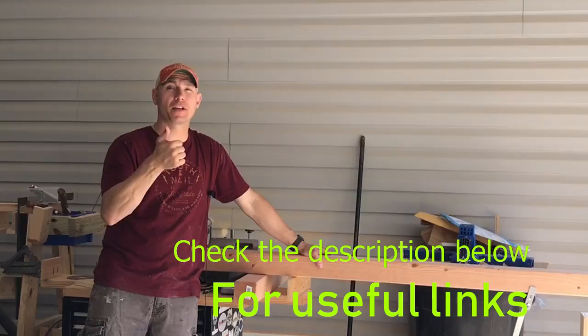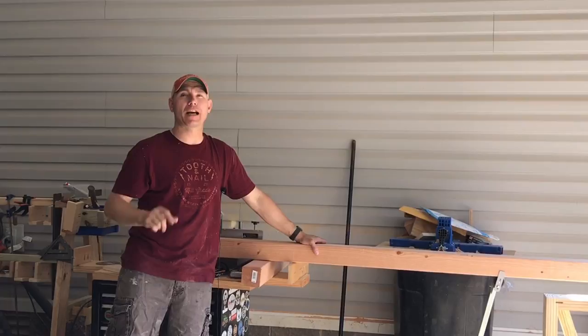If you're new here, I'd appreciate you giving this video a thumbs up. Hit that subscribe button and click the little bell icon beside it — it will notify you every time I upload new content. Let's get started building this farmhouse bench. Here's a quick look at the drawing of the bench.